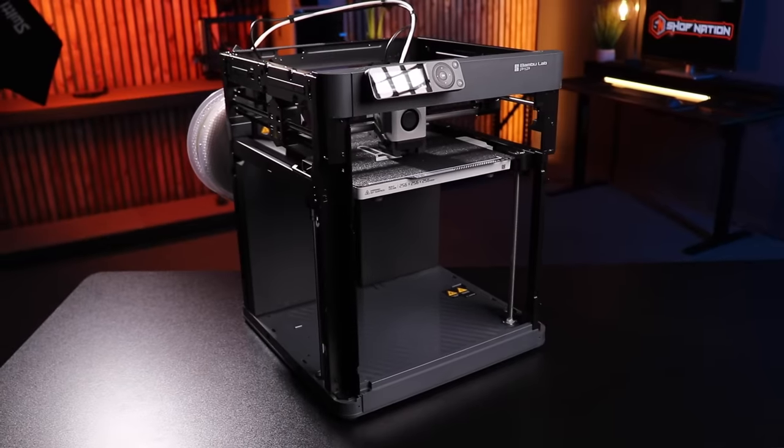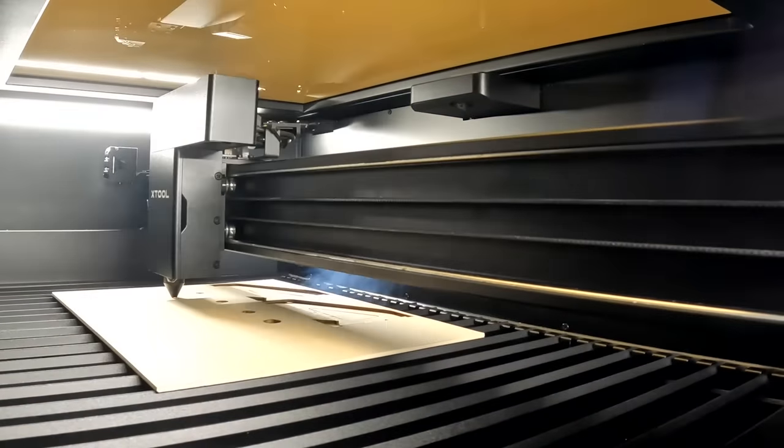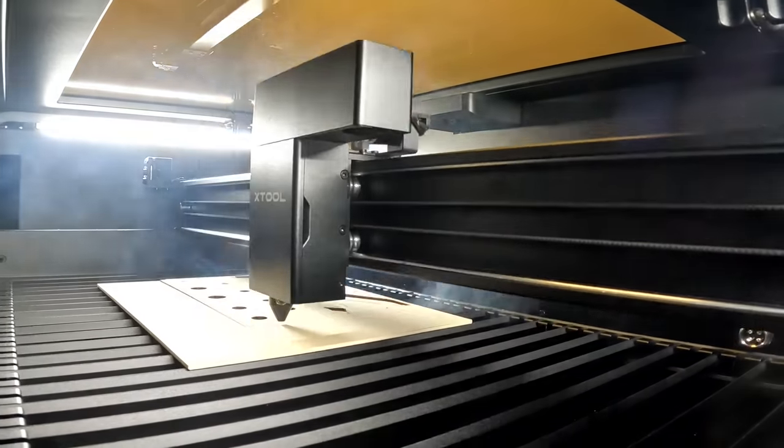It's time we settle this. Are using all these new fancy digital fabrication tools like 3D printers, CNCs, and laser cutters actually faster than building things by hand? And the answer is obviously: it depends.